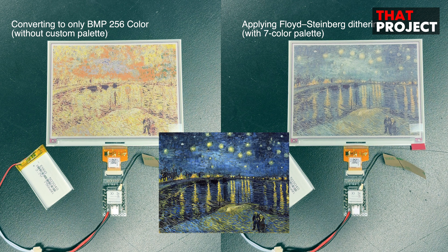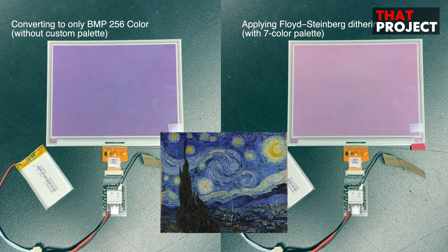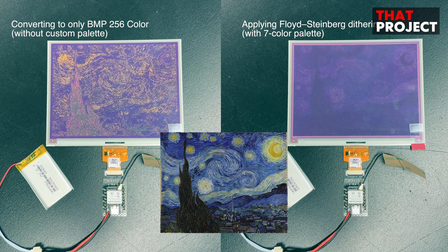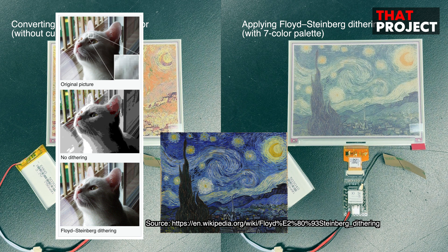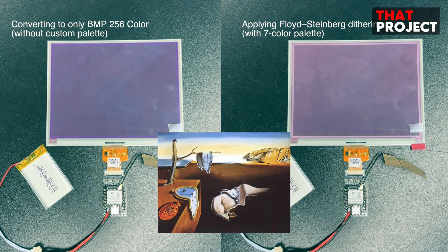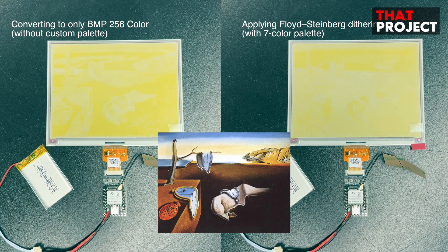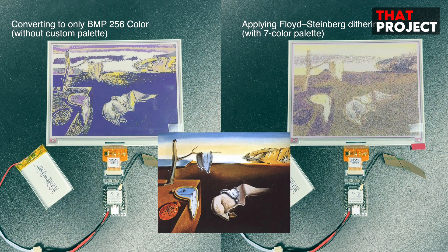I think we could get better quality if we could specify a custom color palette, but I don't know how to do that in this tool. The image on the right is created by finding the color closest to a pre-specified 7-color palette while applying the Floyd-Steinberg dithering algorithm. When a high-resolution image is reduced to a lower bit depth, the overall number of expressible colors is reduced, resulting in distortion due to quantization errors. Dithering compensates for this by adding noise to minimize quantization errors. As you can see, the right image is displayed very similar to the original, making this approach very effective when using limited colors.